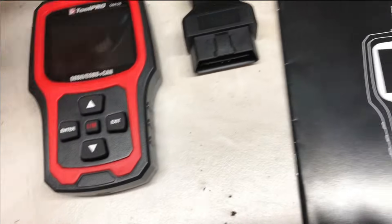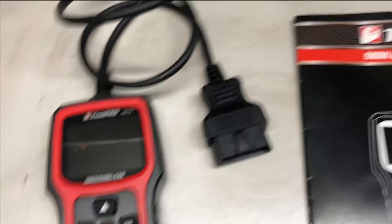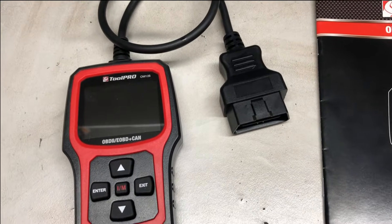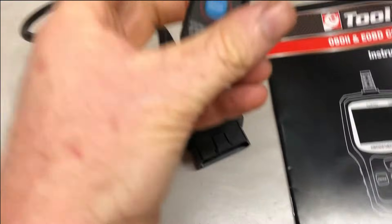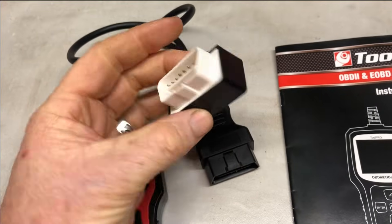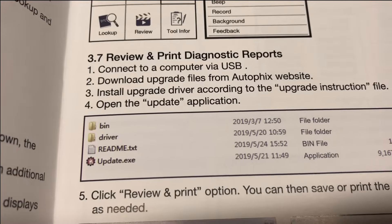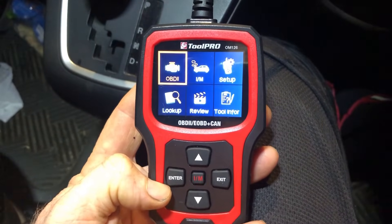It does have a wired connection to the OBD port, and for a tool in this price range I think that's a good feature. When you go for a cheap tool that's Bluetooth compatible, the Bluetooth modules in them just burn out. You can get firmware updates, which is nice.